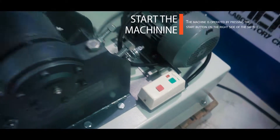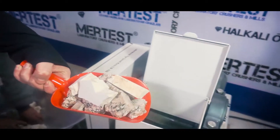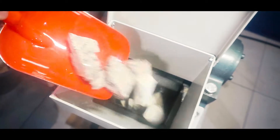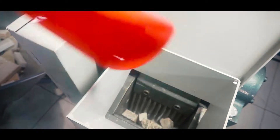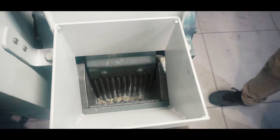The machine is operated by pressing the start button on the right side of the switch. Maximum feeding capacity of the machine is 100 millimeters. By opening the top cover of the hopper, we slowly feed the ingredients to the machine.